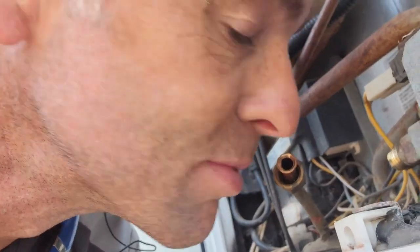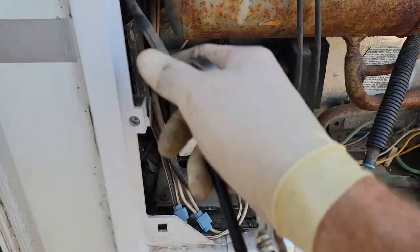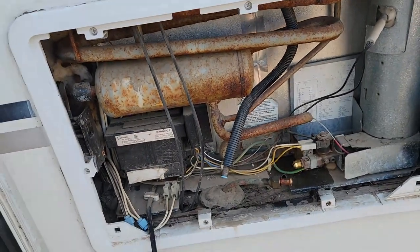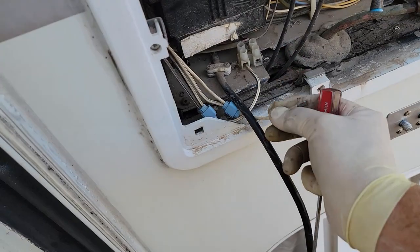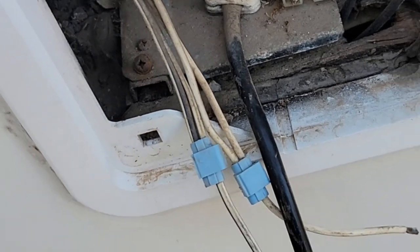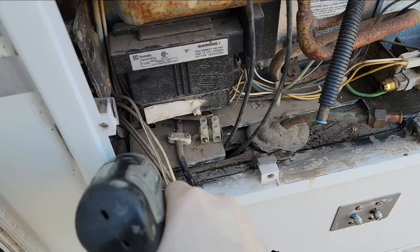I'll do a high-tech method of smelling and feeling on my skin to see if any gas is flowing out — and it's not. Go ahead and unplug here. Looks like somebody did me a favor and ran the solar panel wires through the refrigerator compartment, so hopefully those aren't going to be in the way at the top. Go ahead and unplug the power — this is DC power, this was 110 power. They did use scotch locks to make this connection 22 years ago.